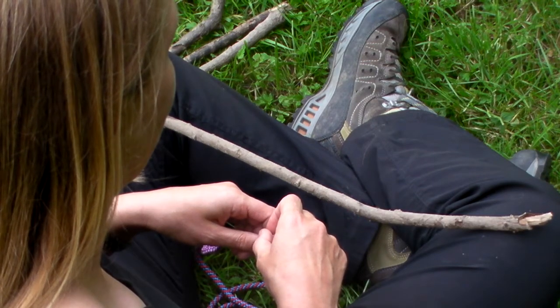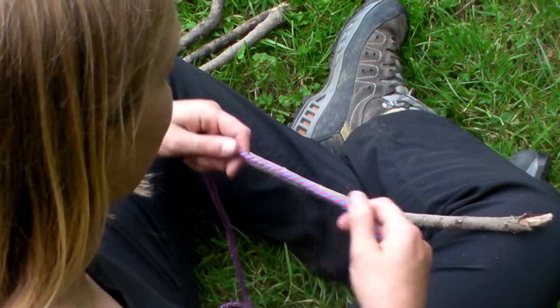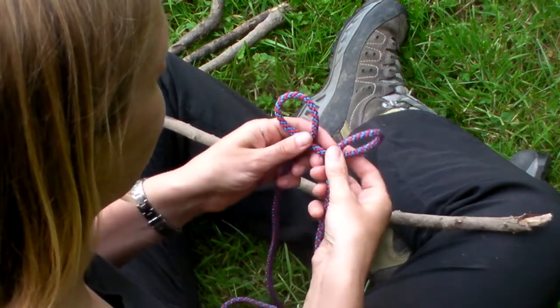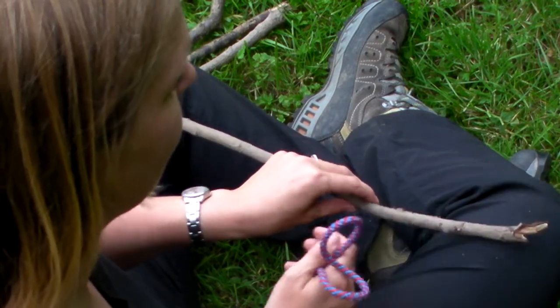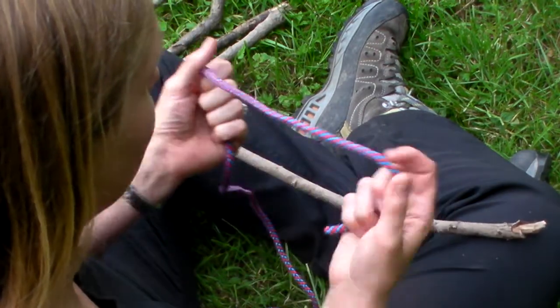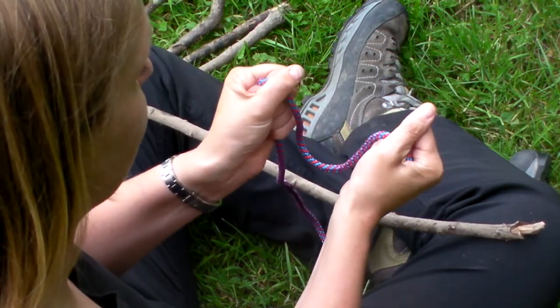This is how to do a clove hitch. You might have seen the clove hitch done where you make loops, and that's great if you can get over the end of the stick. For this one, I want to teach you how to do it so that when you're showing the children how to do it, they can use both hands on the rope.